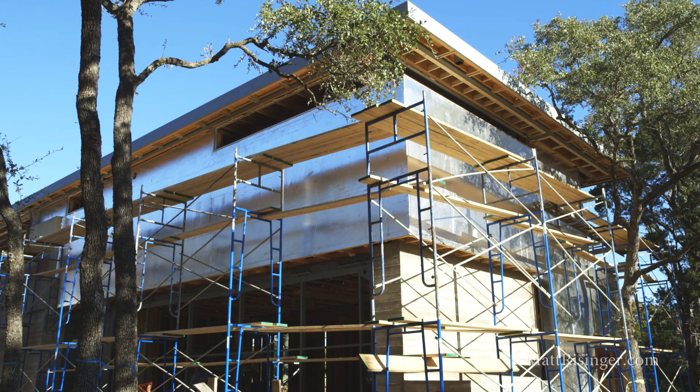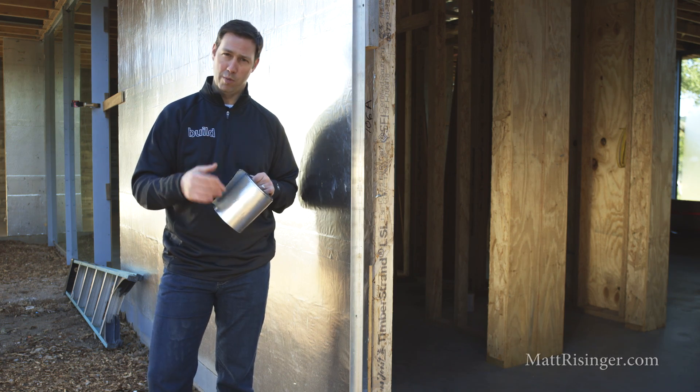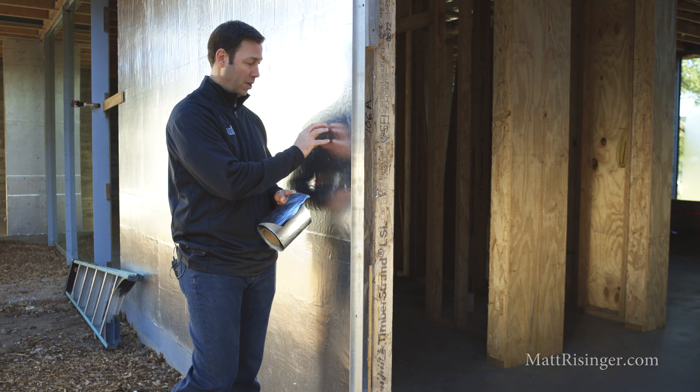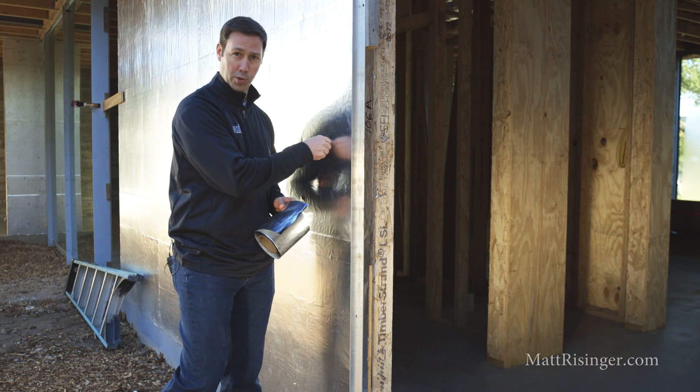I also like that this is a very thick product — this is 40 mils thick. It's not exactly self-healing; that's a bit of a misnomer in the industry. But it is self-gasketing. If we screw a fastener into this wall behind me and fasten it with some pressure, there's a gasketing effect when we push into that.